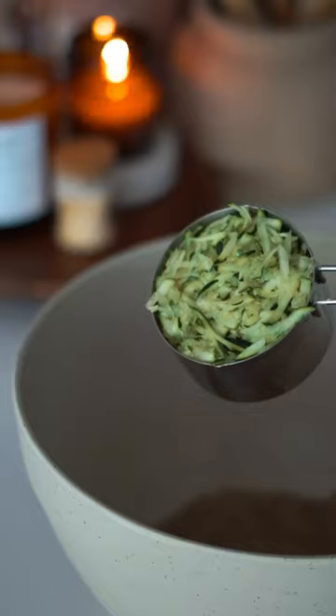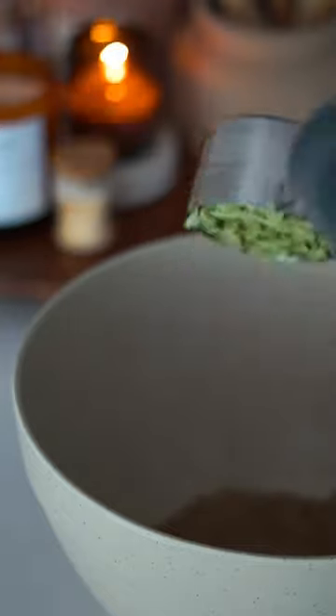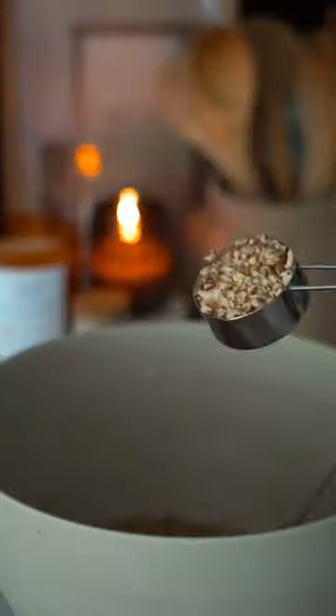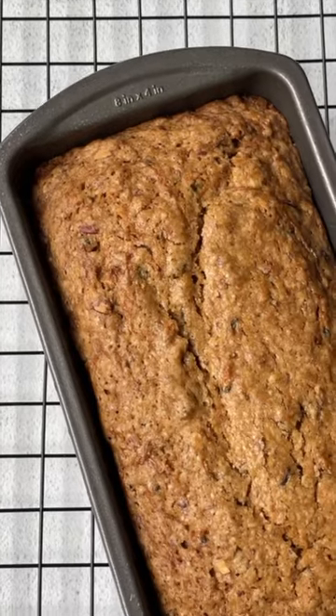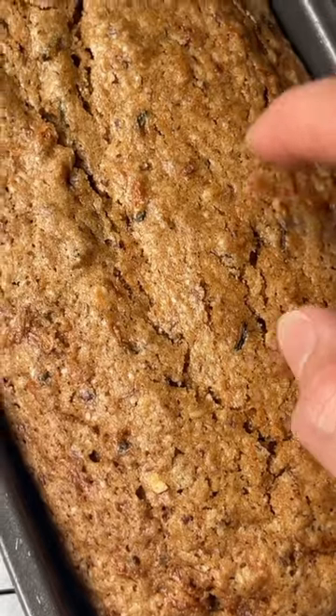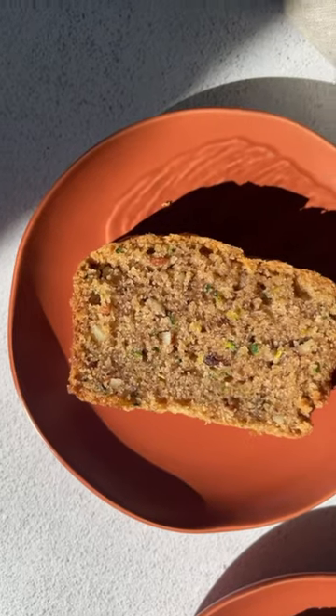For the wet ingredients, I'm gonna mix together some vegetable oil and sugar, add my thickened flax egg and vinegar, then add my shredded zucchini. Then we're gonna mix that all together with the dry ingredients, add in your chopped pecans — this adds so much flavor — and bake for an hour.